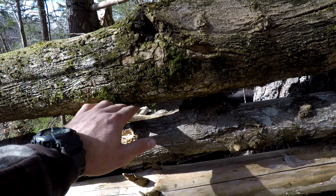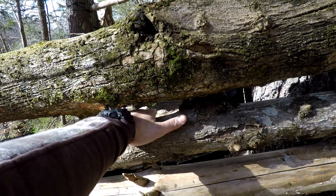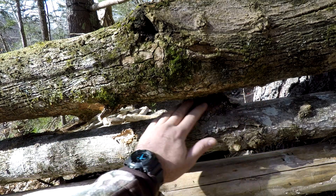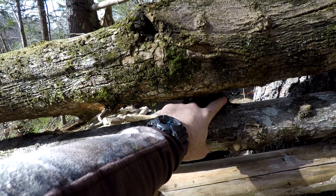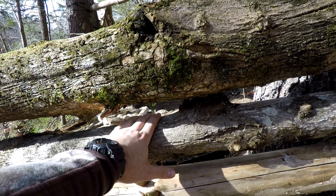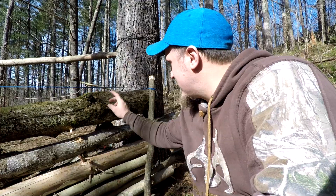Alright guys, as you can see we've got a big gap right through here on both sides of this knot. What I'm gonna do is take my axe and try to cut this knot off so that this will lay down flat.